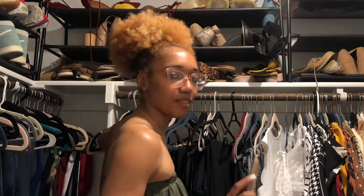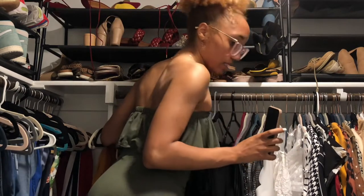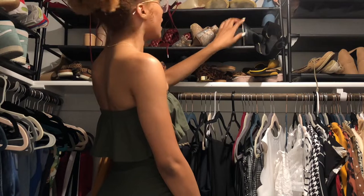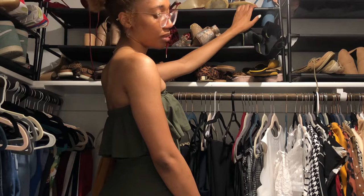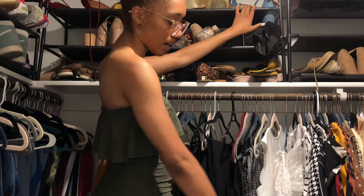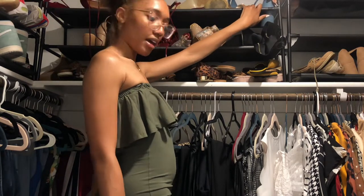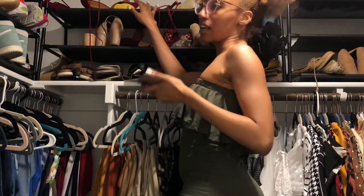The next thing we're going to tackle are these shoes. I once had these shoes organized before. Low key, I want to move them down to the floor, but I don't feel like breaking these down or them possibly falling on me. I kind of like the floor with nothing on there, just in case for extra storage — suitcases and things like that. So I'm leaving these up here and I'm also going to try to color coordinate them as well.